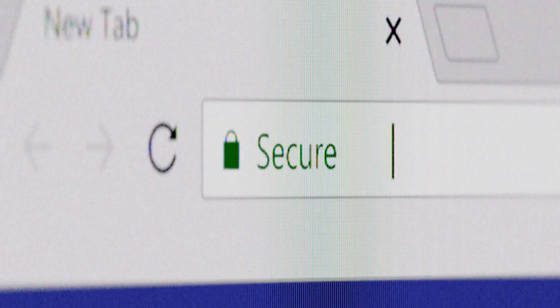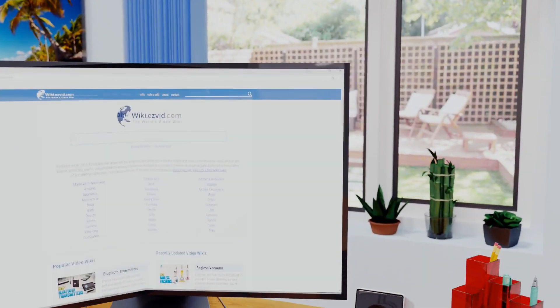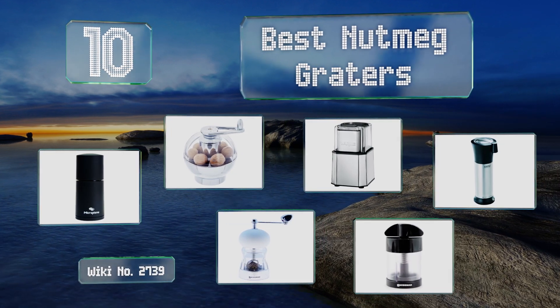Search EasyVid Wiki before you decide. EasyVid presents the 10 best nutmeg graters. Let's get started with the list.